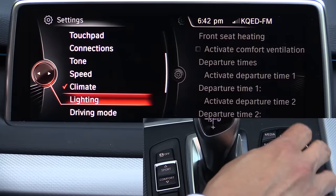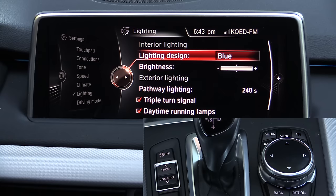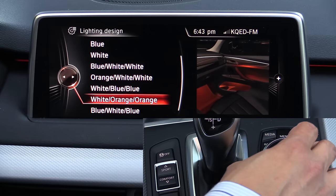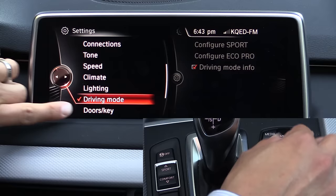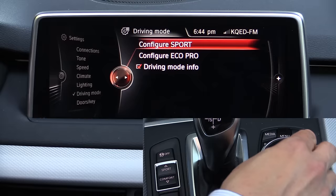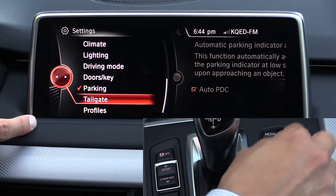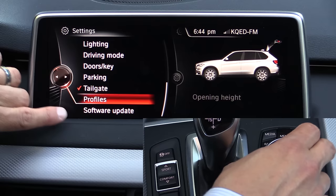Under lighting, we have the lighting design option — you can see the ambient lighting strip on either side of the iDrive screen, and you can change its color to orange, white, or blue, or certain color combinations. You can also adjust the brightness of interior illumination, change pathway lighting, and toggle the triple turn signal and daytime running lamps. Under driving mode options you can configure sport mode and Eco Pro mode — choosing whether sport mode affects the drivetrain, chassis, or both. Doors and keys settings are self-explanatory. Parking lets you configure sensor activation and on-screen display. The tailgate option lets you set a maximum opening height — very handy for a short garage. You can also copy your iDrive profile to take it from vehicle to vehicle by importing or exporting it, and lastly there's a software update setting.